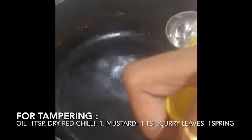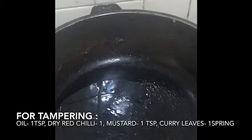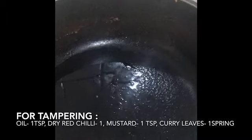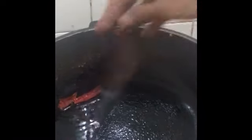Now in the same pan, add one teaspoon of olive oil and let it heat up. Once heated, add dry red chili, mustard, and some curry leaves for the extra antioxidants. Then add the tomato chutney back in.